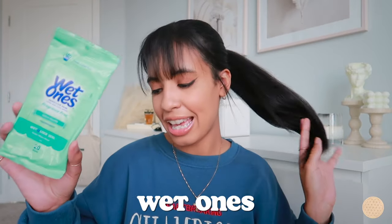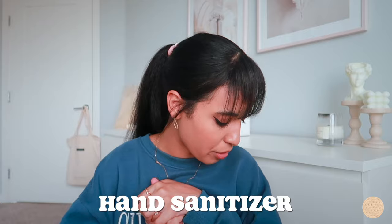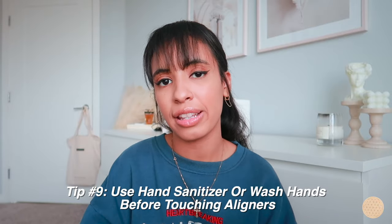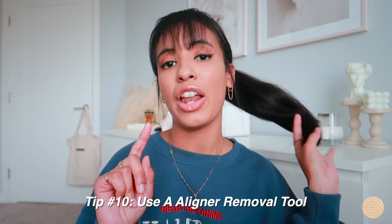I also carry Wet Ones wipes — great for wiping down your hands and also cleaning up the sink when I use the black charcoal toothpaste. I always carried these anyway but they're even more essential now. I also carry hand sanitizer — it wasn't in my pouch today but definitely keep some with you so you can sanitize your hands before popping out your aligners.